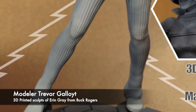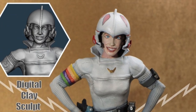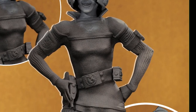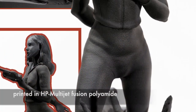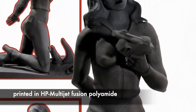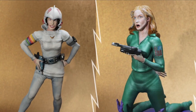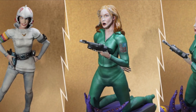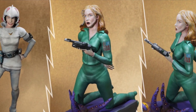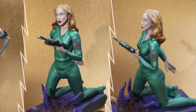Here we have some interesting sculpts by Trevor Galliot of Erin Gray as Colonel Deering from the Buck Rogers TV series. To create these, he used ZBrushCore, a digital clay app, and then printed them in a material called Multi-Jet Fusion Polyamide. Trevor used acrylics to paint the sculpts, using both an airbrush and hand brushing techniques to detail the figures. He notes the surface striations and grain are inherent with MJF prints, and he purposely decided to leave those attributes on the models. Thanks for sharing, Trevor!